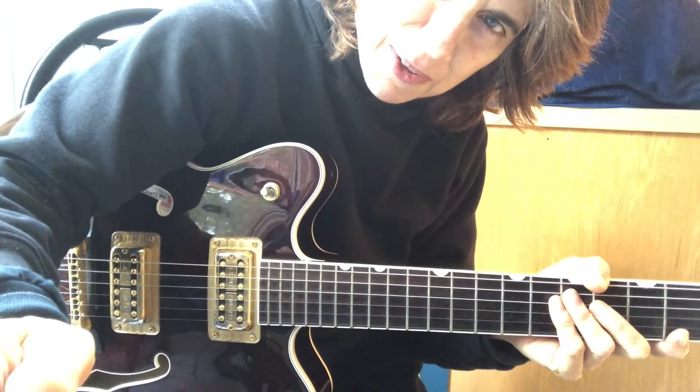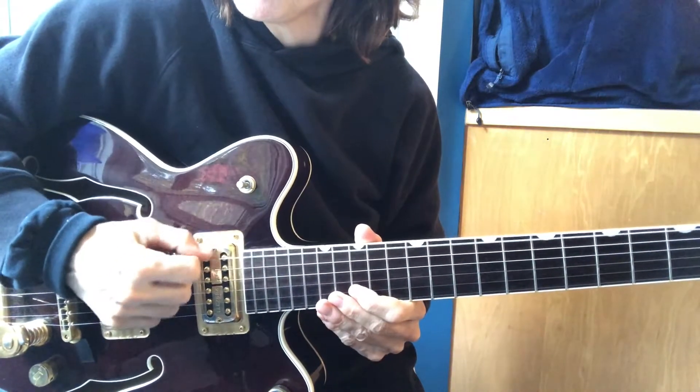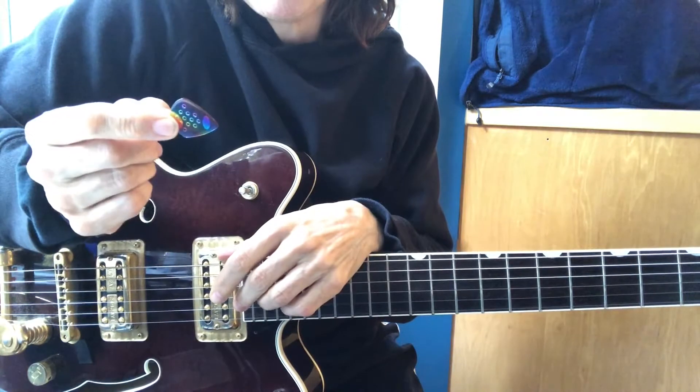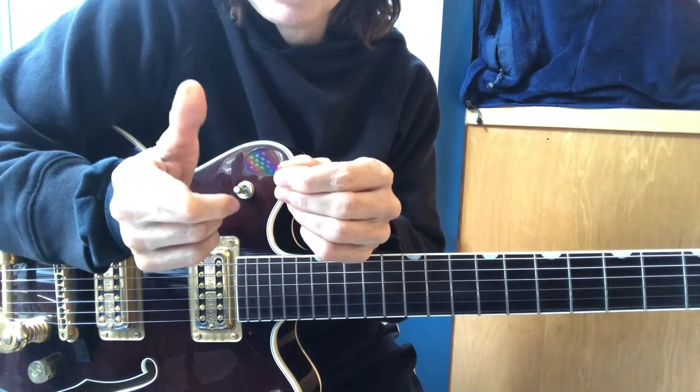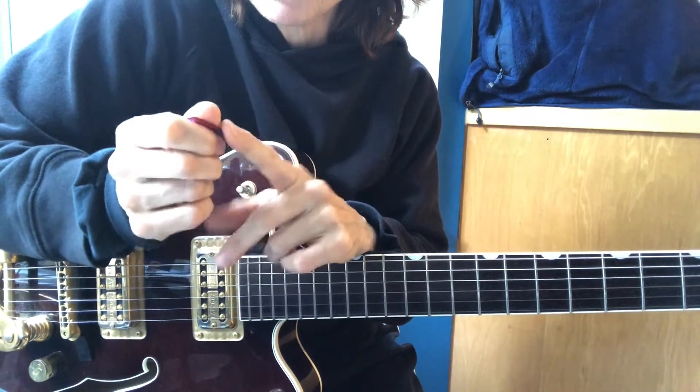Hi, I'm Lauren Passarelli with another Guitar Insight. Alternating picking is very important on guitar. It's harder to do if you have too much of your pick sticking out. So choke up on the pick and have very little of it sticking out.